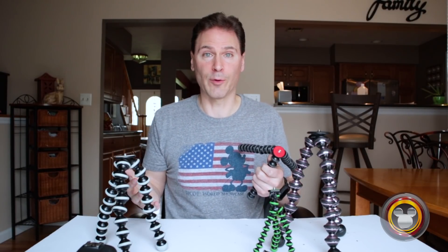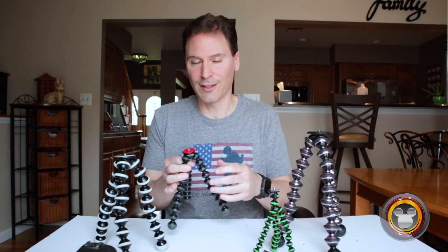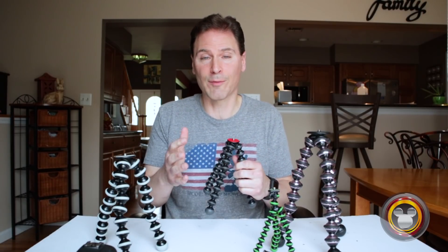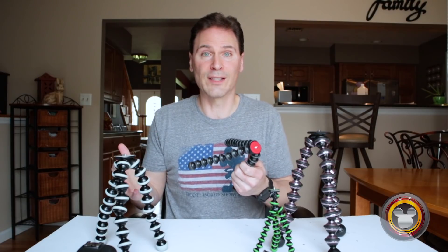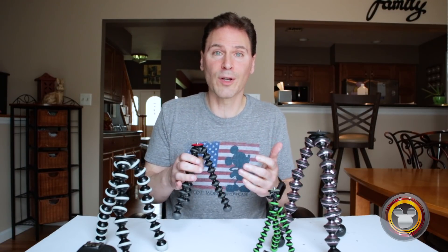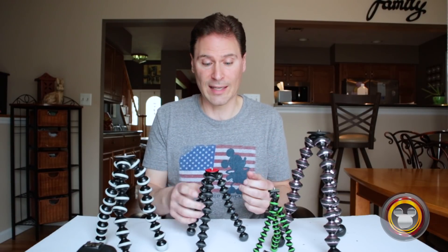I have no idea how much my camera weighs — I honestly don't. So when I look at tripods online and see the maximum weight, I have no idea what it means. My camera, depending especially on what lens I'm using, weighs a lot — sometimes less, sometimes more. So I really want to go based on using it myself and seeing how much weight it'll actually hold.